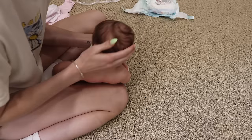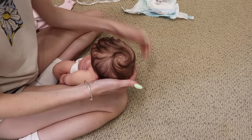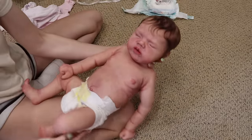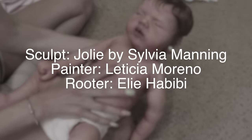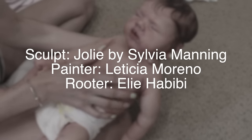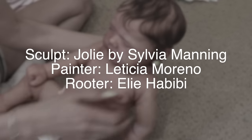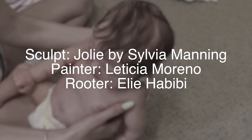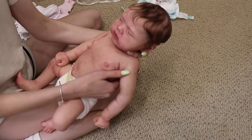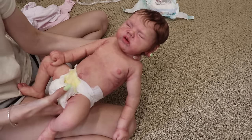It's so soft. Oh my God. I'm like blown away right now. Let me show you this little girl — she's so chunky. This is the Jolie sculpt by Sylvia Manning — that's the silicone sculpt. She was painted by Leticia Moreno of Dreams of Tiny Angels Nursery, and then she was rooted by Ellie Habibi of Ellie's Enchanted Cradle. Three amazing artists came together to make this baby possible.